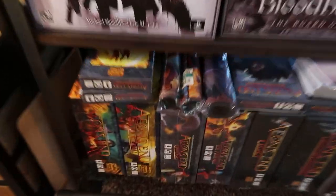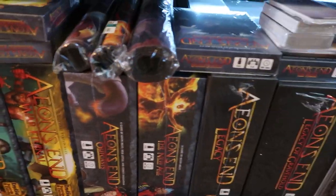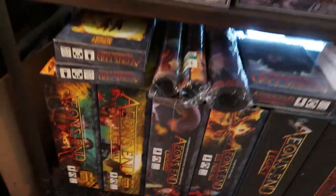I finally unboxed some of these Aeons End games, specifically these two. Kind of put them together, but I'm realizing it might be a good idea for me to do some organization — like pick up some stuff that I might need down the road, plus my board game table.